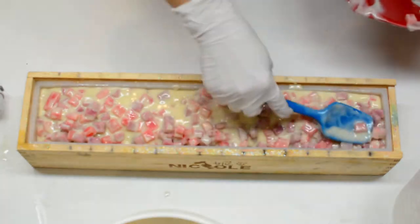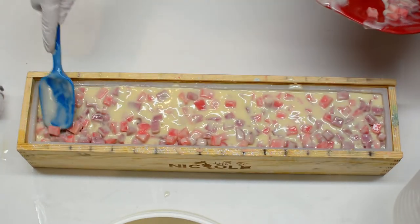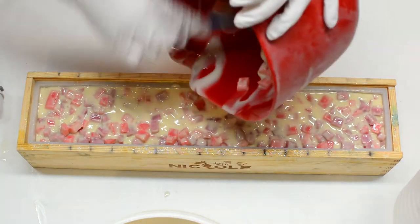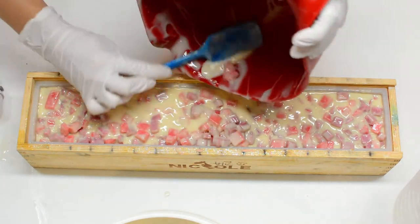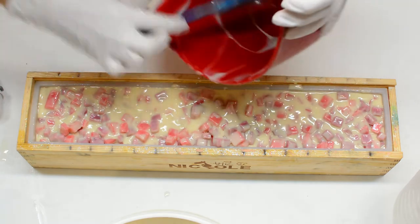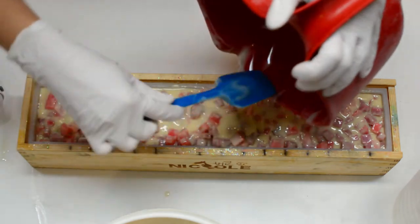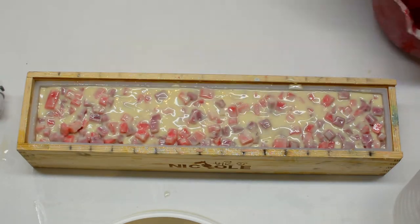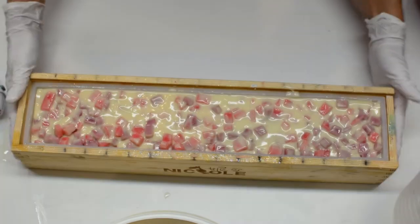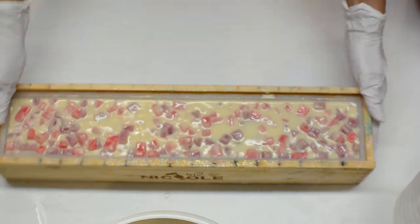I'm really happy with this soap because for the inside I was planning to do a terrazzo kind of look with pink cubes and purple cubes with white. You will see the results at the end of the video and I'm really happy with the look. It's really a great way to use fragrance oils that have seizing — just do a simple design like that or work in steps.